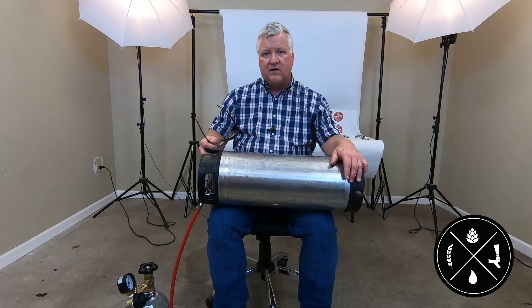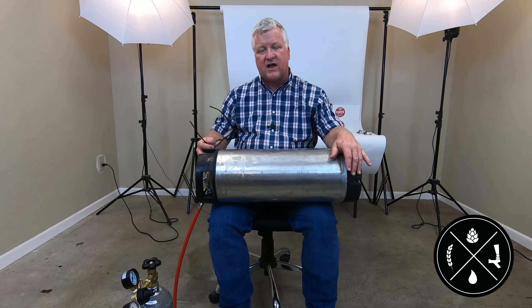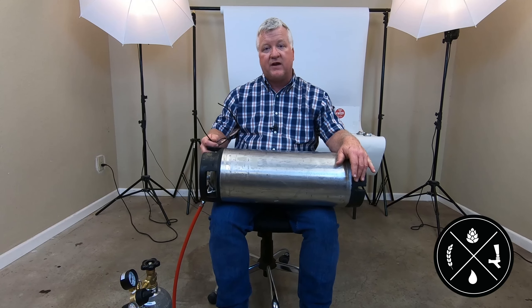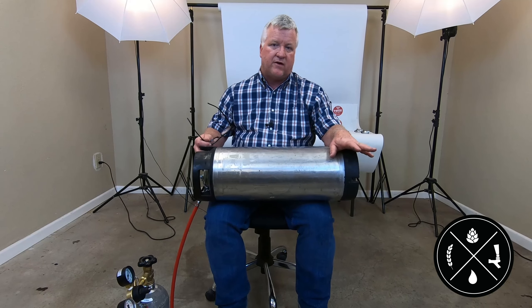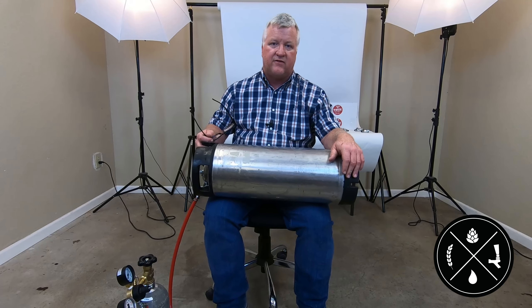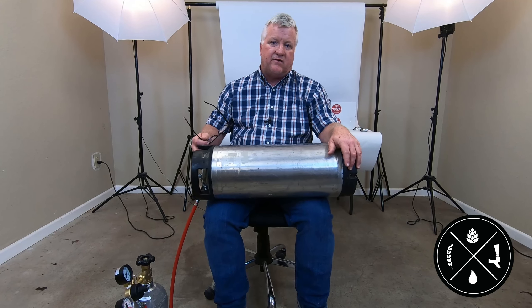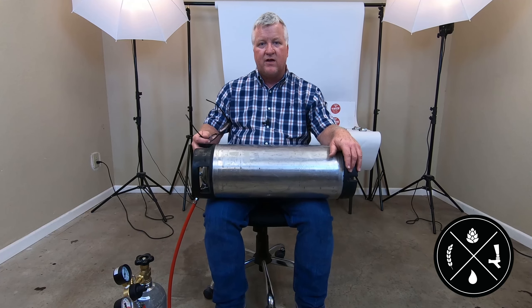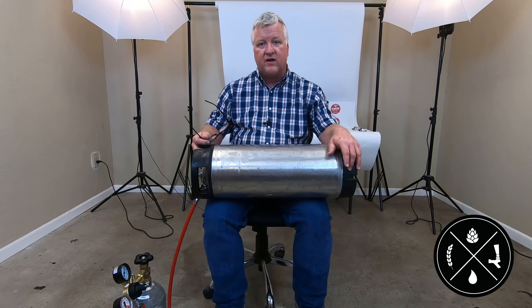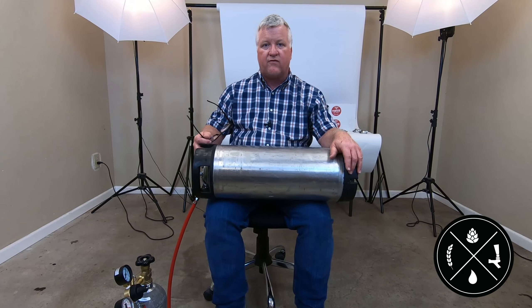I like to carbonate my beer to where I'm going to serve it, between 10 and 12 PSI, but that can vary a lot depending on the style. If you're doing a stout you may want to serve it at about 8 PSI; if you're doing a Belgian beer you may want to go up to 16 PSI. It's very much a personal preference — the more you carbonate, the harder it is to control foam.